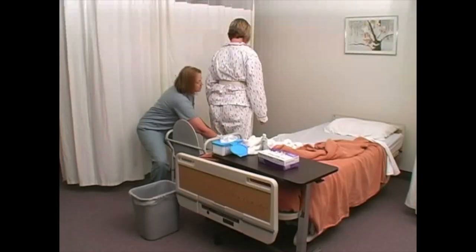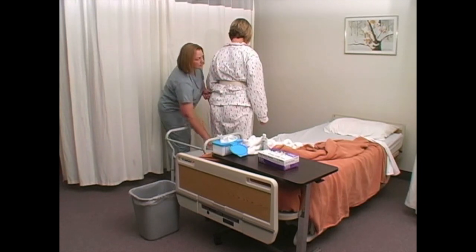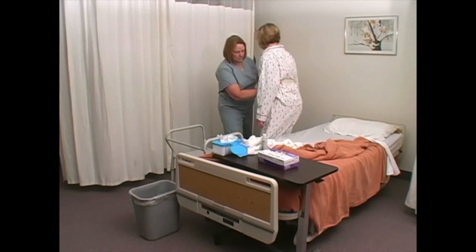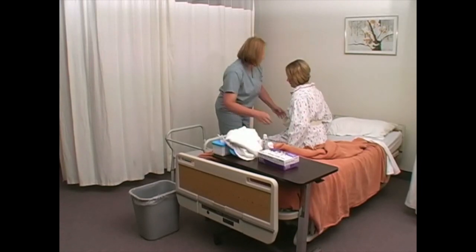Reposition clothing. Assist the person to the bed. Remove footwear and gait belt.